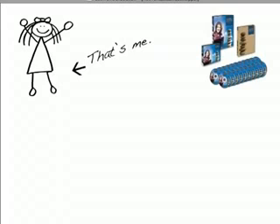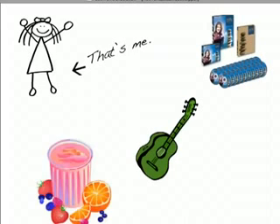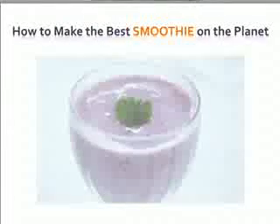Hi there, it's Christine Cain, and in addition to being the creator of several coaching programs and a songwriter, I am the world's leading authority on smoothies and the making thereof. This video was a request by several of my Facebook friends who got sick of me posting about my amazing smoothies. So welcome to a special presentation for Christine, Julie, and Susanna. This is called How to Make the Best Smoothie on the Planet.